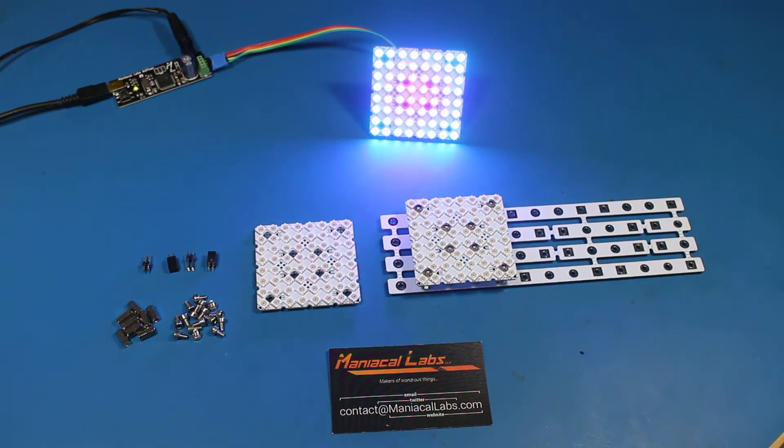Hi everybody, Dan from Maniacal Labs here again, live from my desk. I have something I'd like to share with you. This is a project that myself and Adam have been working on for a while in conjunction with our friends at Weilum. They make a bunch of neat LED panels, and of course we make LED controllers.